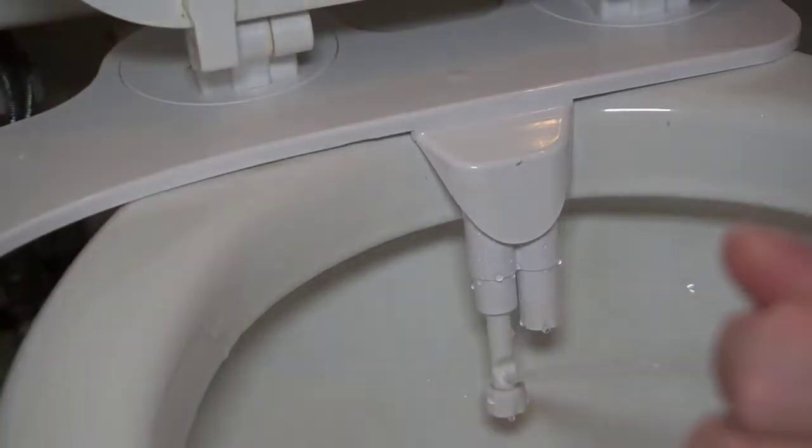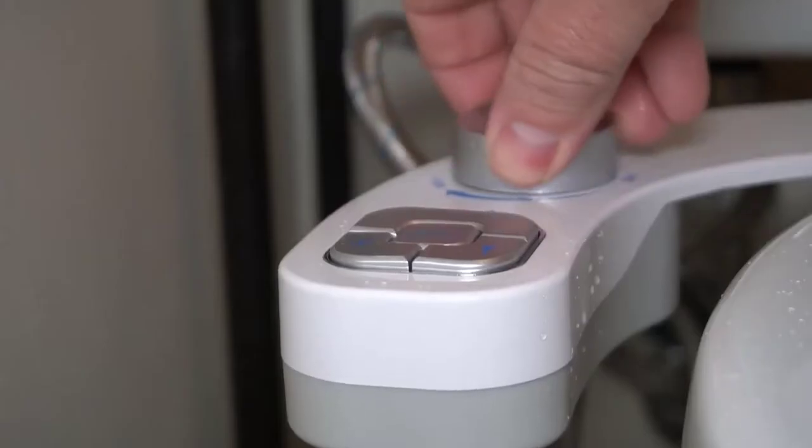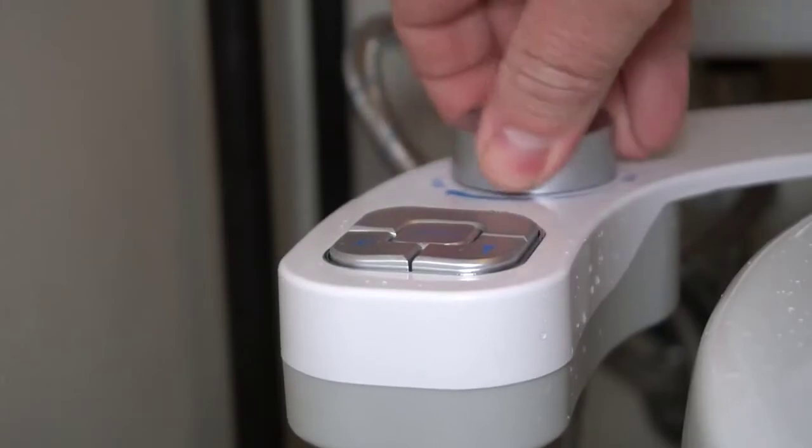This is the Samodra bidet. The installation for this is about the same as any other basic bidet.